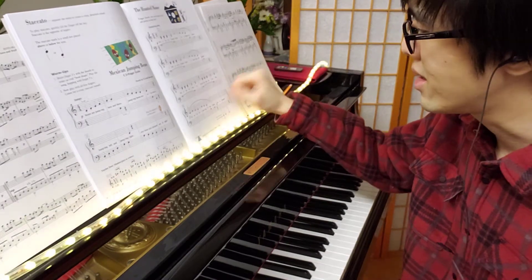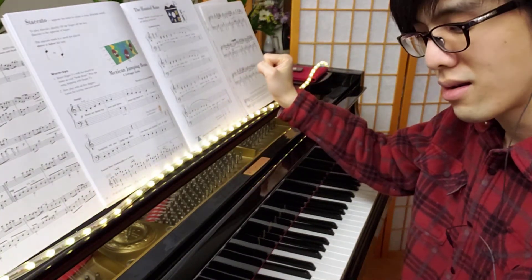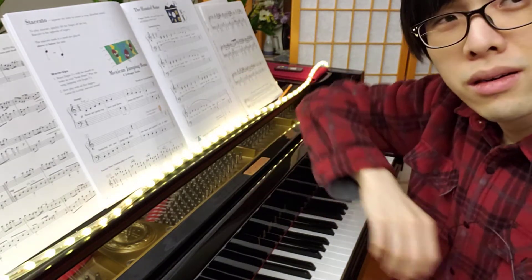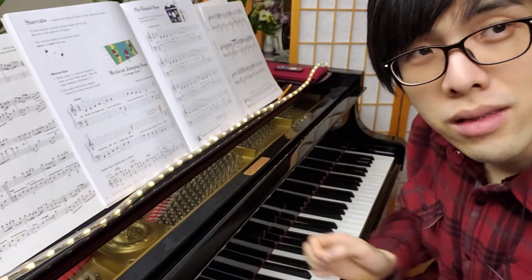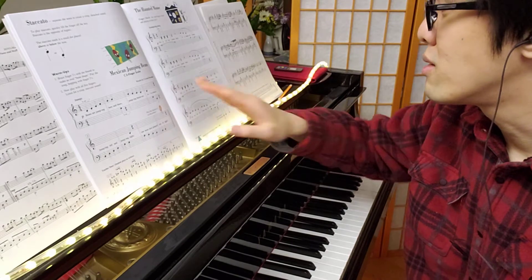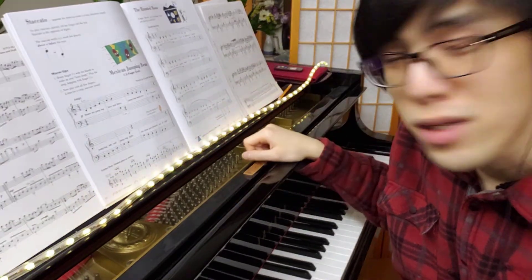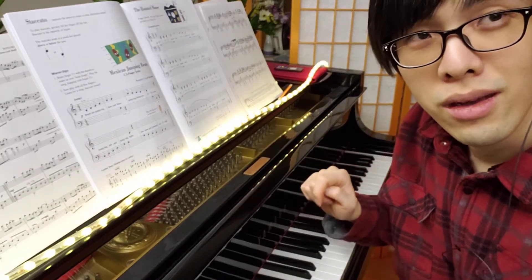And then at the end of the song, we have these really, really low notes — they're the lowest A on your keyboard. After you pay attention to all that, you can try to put in the dynamics too. We're starting soft, piano, through most of it. But then when we approach the last row of the song, we get a little bit louder, and then the last row is in forte.